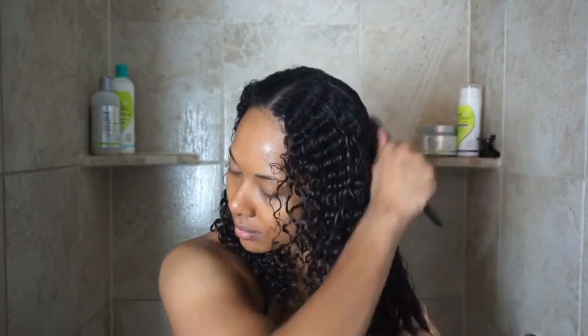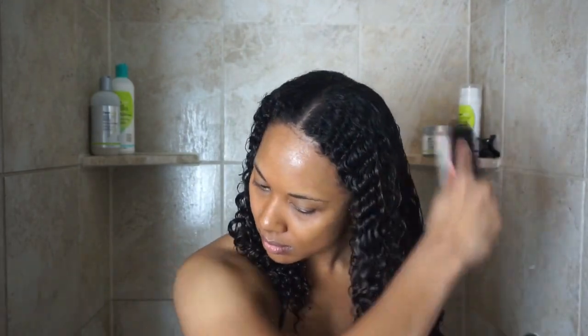I'll either take my Denman brush and brush my hair while I have the deep conditioner in, then rinse, or brush afterwards, just to fully ensure my hair is all the way detangled since I kind of roughed it up during the cleansing process. After I brush it out, I apply the styling product in the shower on soaking wet hair.